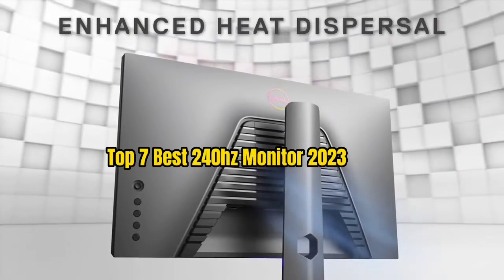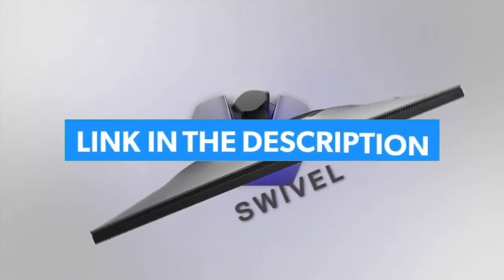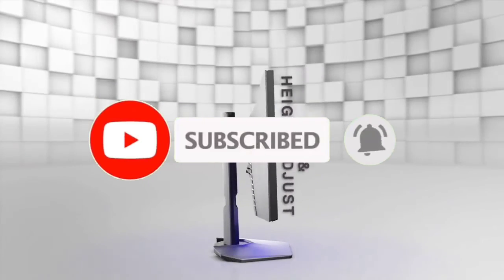That's all for the Top 7 Best 240Hz Monitors 2023. The links to all products are given in the description, which are updated for the best prices. Subscribe to our channel for more videos. We'll meet in the next video — till then, take care. Bye.